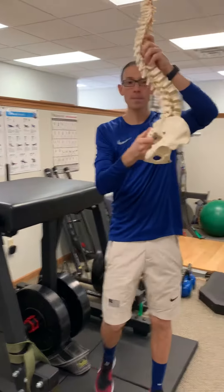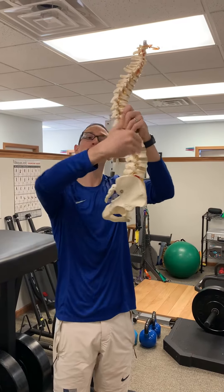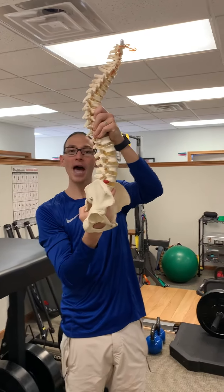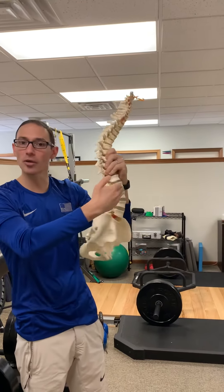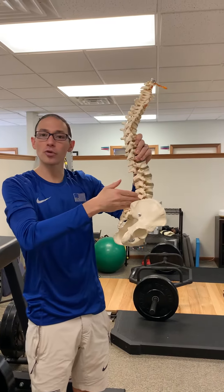A lot of people — everybody should have a nice subtle forward curve in the low back. But a lot of people will have either a straight back, an excessive curve, or a shallow curve — basically some imbalance that will create pain within the back, maybe through the disc, but at least through the facet joints.